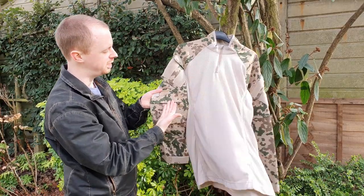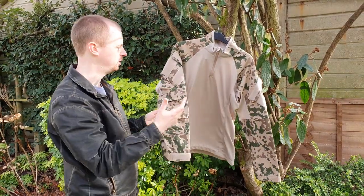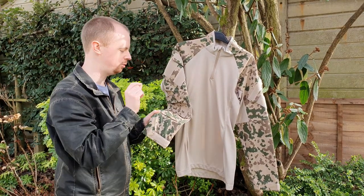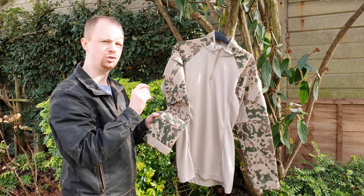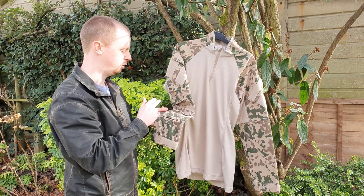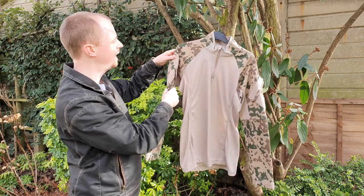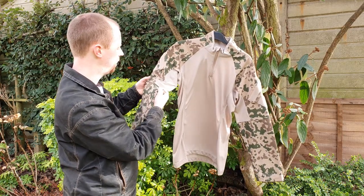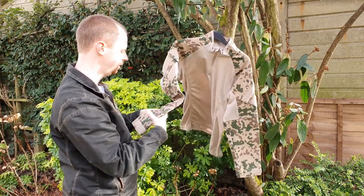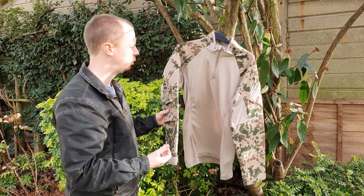The elbow pad pocket actually runs up under the seam rather than sitting as a separate island, which is a nice construction detail. There are bar tacks at every point where I'd expect stress during wear — corners of the elbow pad pockets, corners where the main pockets are attached, all the key points. There's also double stitching at some corners of the seams, and the internal seams are flat-locked neatly. All very good.